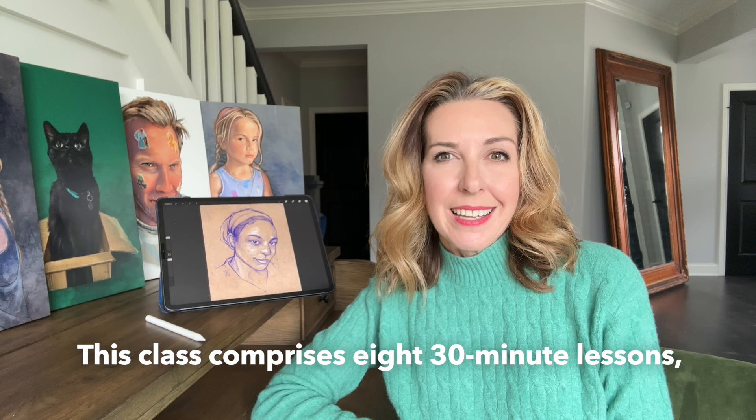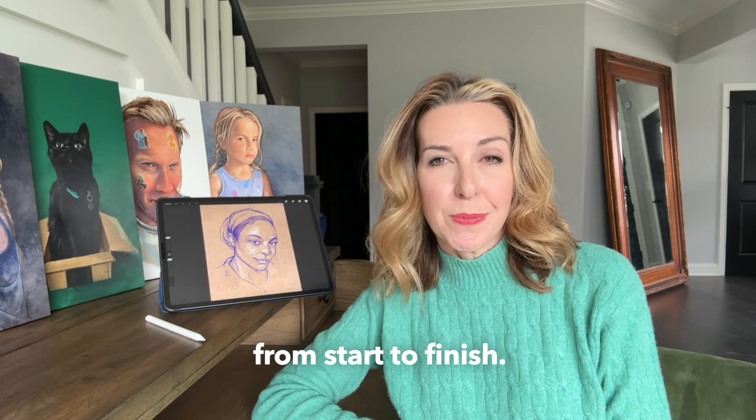Hi everyone, I'm Tiffany Estevanzo. In this class we'll be working on drawing quickly and efficiently in Procreate. This class is comprised of eight 30-minute lessons and we'll be completing six portraits from start to finish.